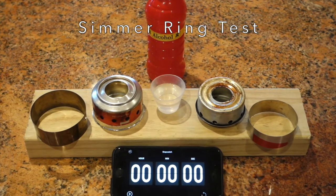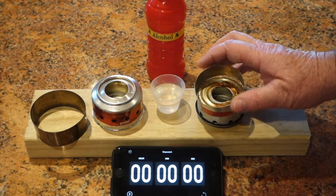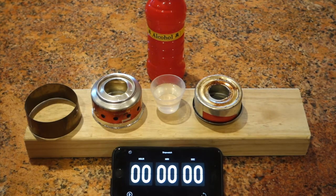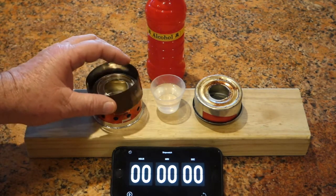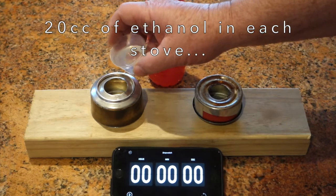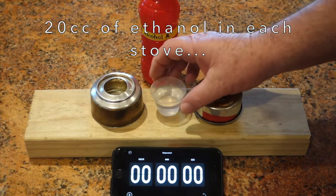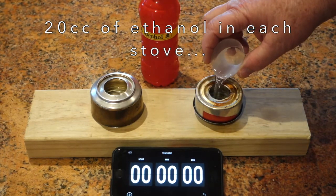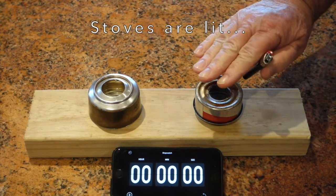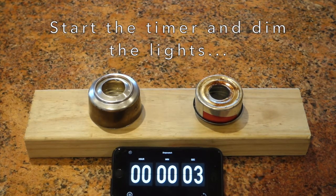So now we're going to do the simmering test. Both of these stoves have simmer rings. The Puffin stove has an aluminum ring that slides down around the stove, and the 1210 stove has this really nice titanium ring that drops on very nicely. We're going to fill both stoves with 20 cc's of ethanol — first the 1210 stove, and then the Puffin stove. Both stoves are lit. The timer's started and we're going to turn the lights down.